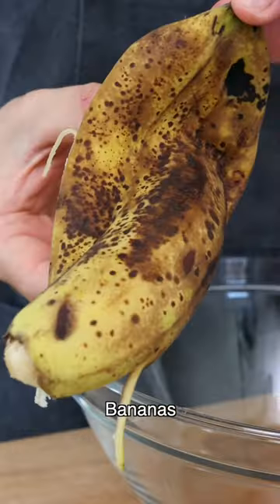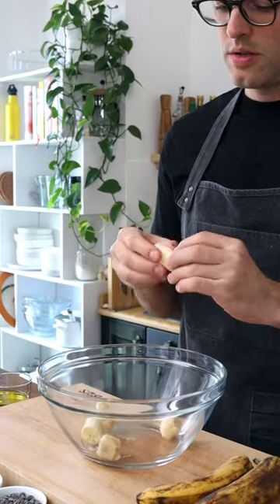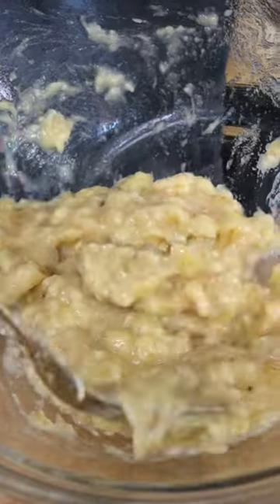We're going to start with over-ripe bananas with brown peel. They're sweeter and easier to mash. Add the bananas to a bowl, then mash with a fork until it turns into a banana puree.